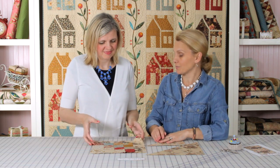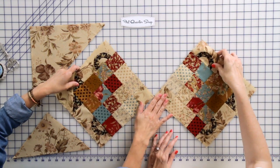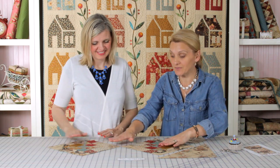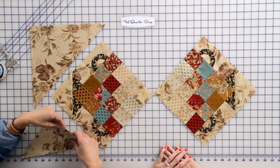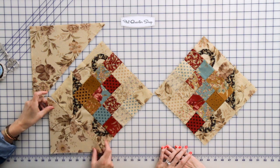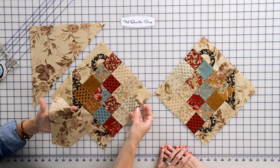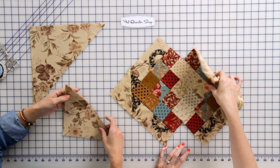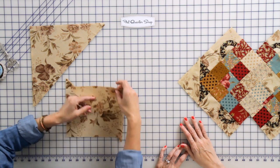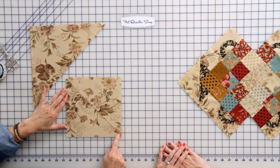We're ready to put the table runner together. We're gonna place the blocks point to point — don't be afraid if you've never done anything on point; this is a great beginning project. We're gonna cut some triangles to frame our blocks. We're gonna need half square triangles for the corners of our project. Half square triangles are cut from a square — in this case an 8-inch square — and we cut it from point to point.